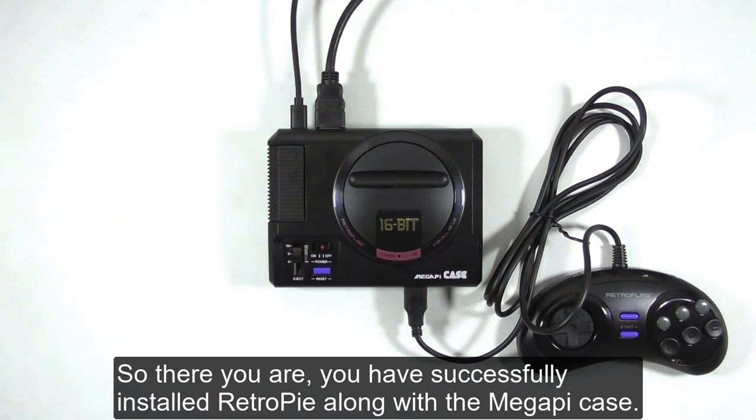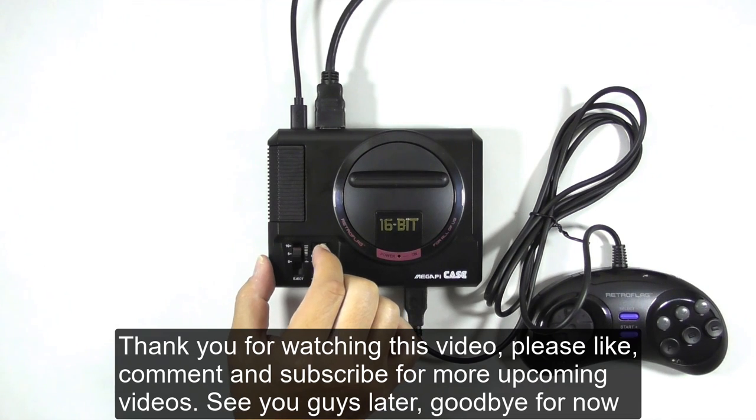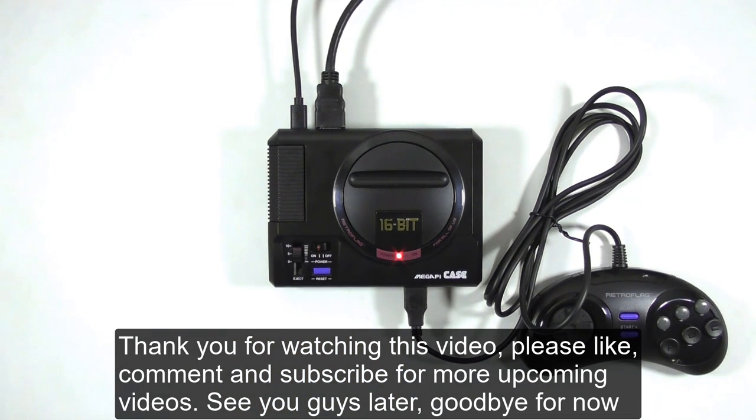So there you are — you have successfully installed RetroPie along with the MegaPi case. Thank you for watching this video. Please like, comment, and subscribe for more upcoming videos. See you guys later, goodbye for now.